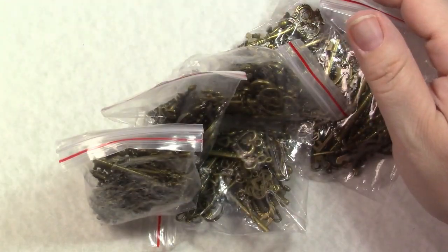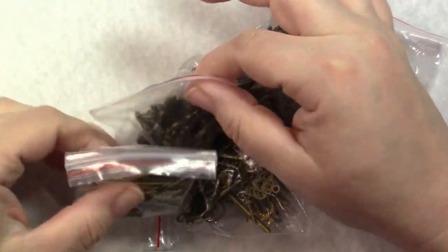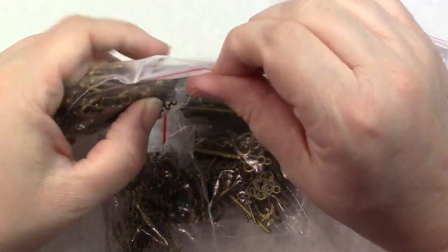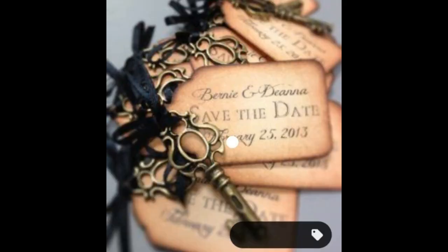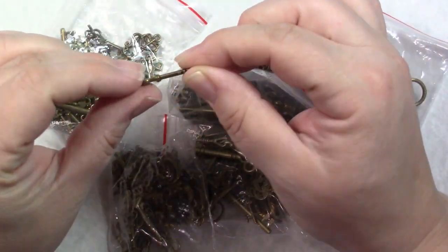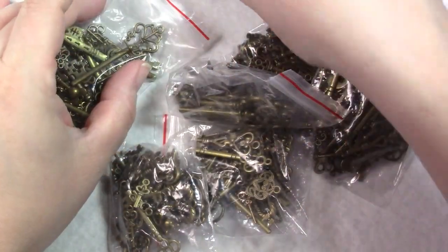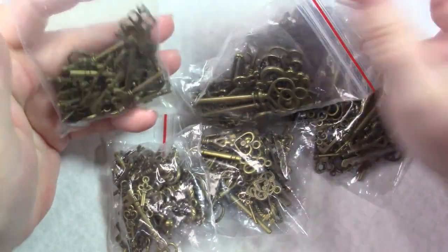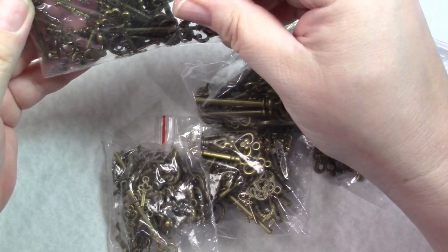The next one is not journaling related. My daughter is getting married next September and I was going to send out save-the-dates. I found this really cool idea on Pinterest. These little keys will go on little tags for the save-the-dates — I can even use the wood laser to make little key chains with the save-the-date on them. I got 60 of them, and it was a little more expensive than I would typically buy.